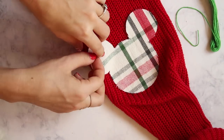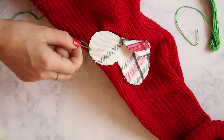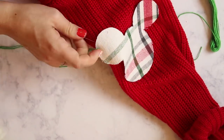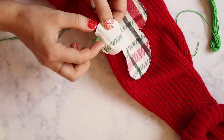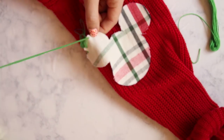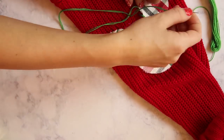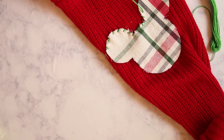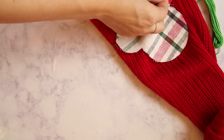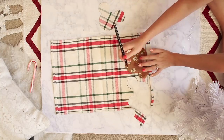I'm just doing a super simple stitch, nothing fancy at all. Once you have your Mickey on one sleeve, it is simply time to repeat it all again on the other sleeve.